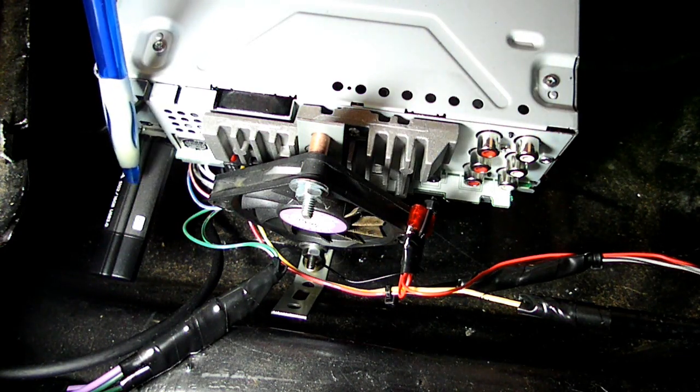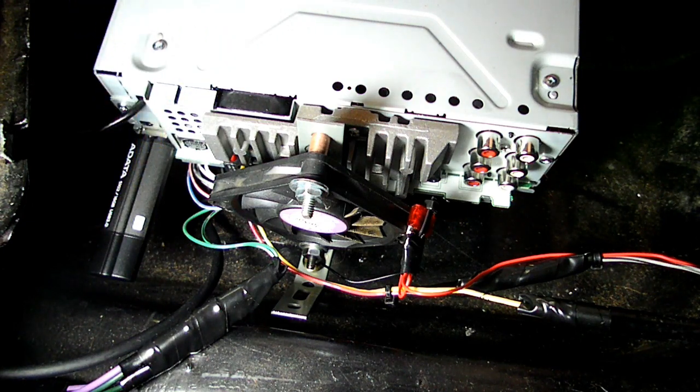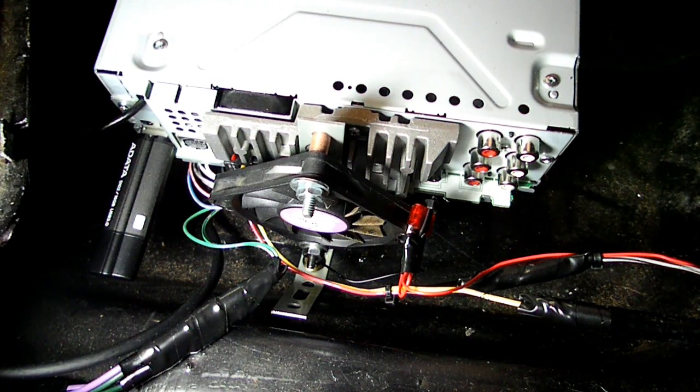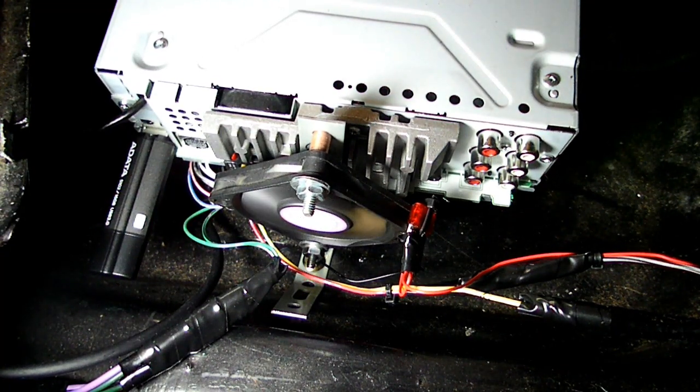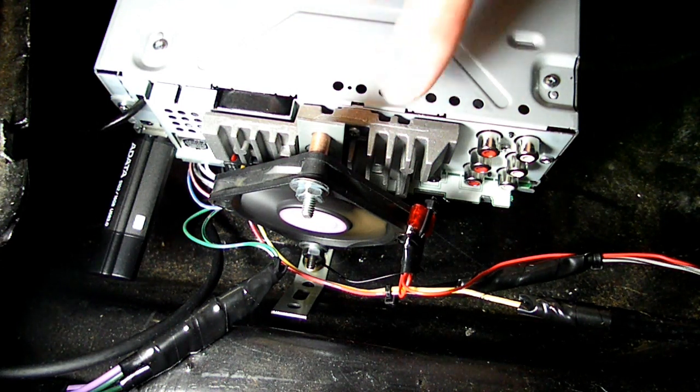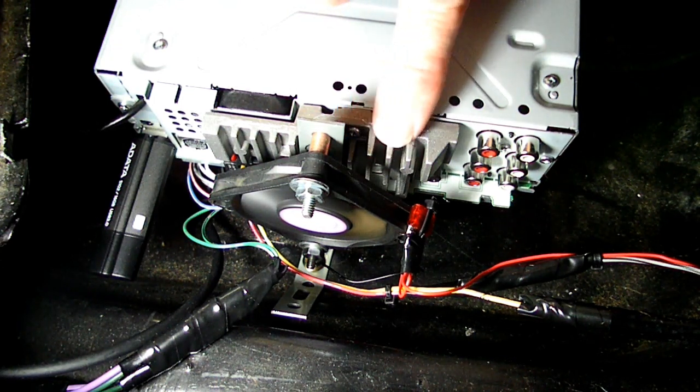And here is our USB flash drive over here with all our songs — so that's kind of slick right there. Now if we turn it on, you'll see how it works. I just had this on for about 15 minutes and that heat sink was cool as a cucumber.